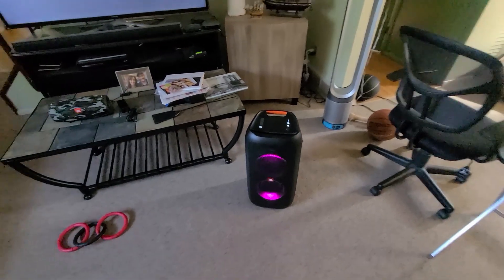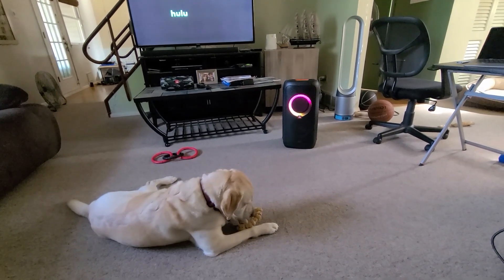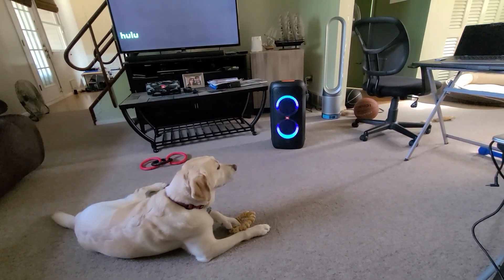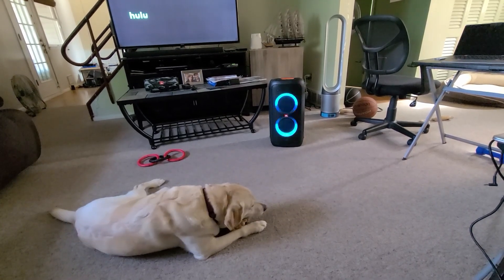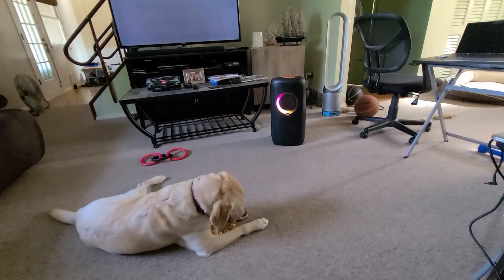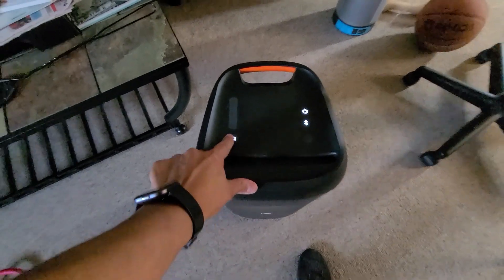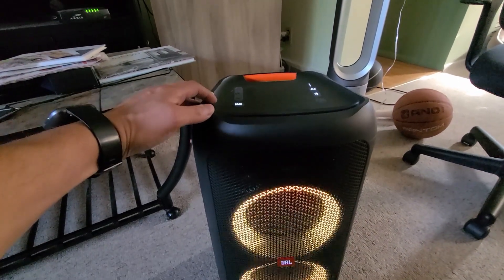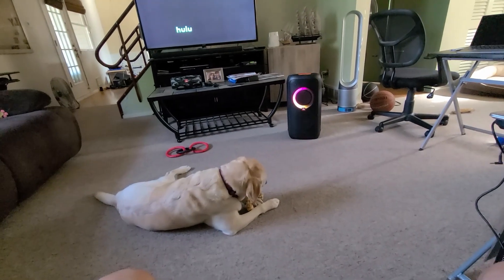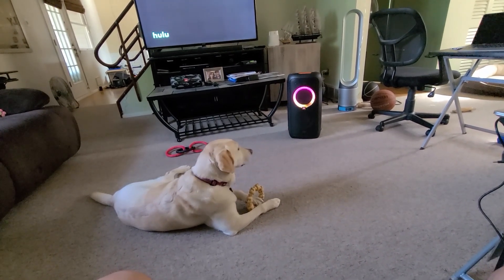That's 100%, guys. Now let me go to the other level of bass, because I think that's a lighter level of bass. I'm going to press it again — listen, it's going to lower the volume temporarily. I pressed it — so that is actually a higher level of bass. Definitely a difference.